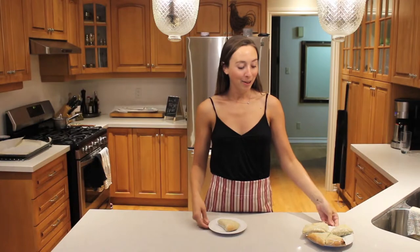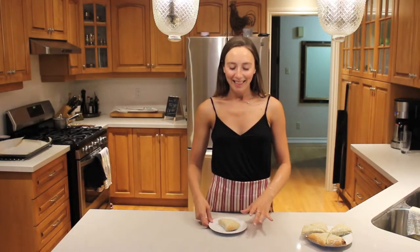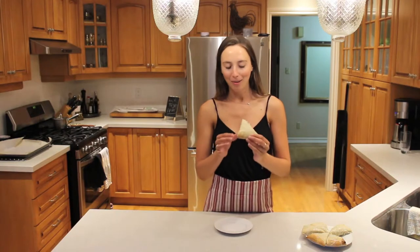Okay guys, so I just took the scones out of the oven, let them cool, and then I iced them with the sugar icing we made earlier. They turned out really well — they're nice and fluffy and big and they rose exactly how I wanted them to. I'm going to dig into the scone now — my lemon chia seed scone with a lemon frosting.